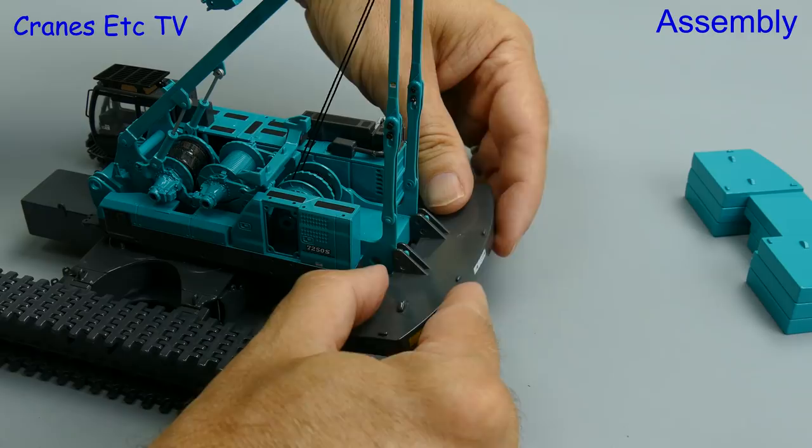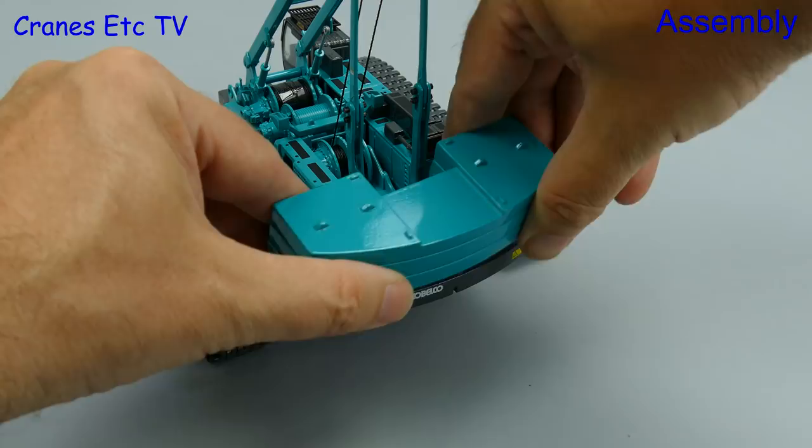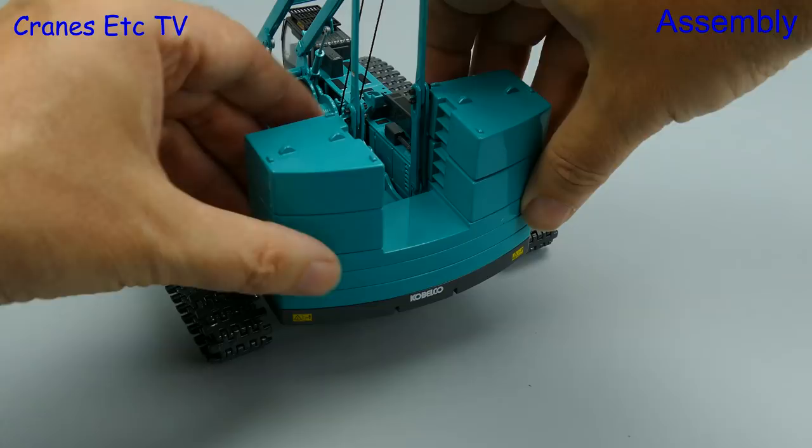The counterweight tray hangs in position and is pinned, and you need to use pliers unless you've got fingers the thickness of chopsticks. Anyway, let's move on and load up the counterweight — the big blocks just rest in place which does mean they can be dislodged.